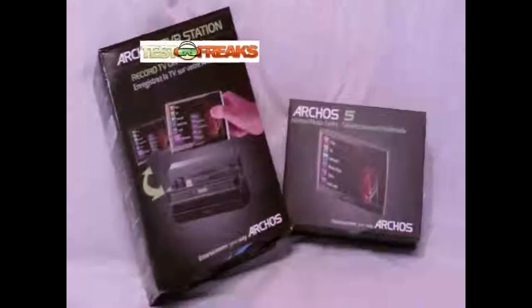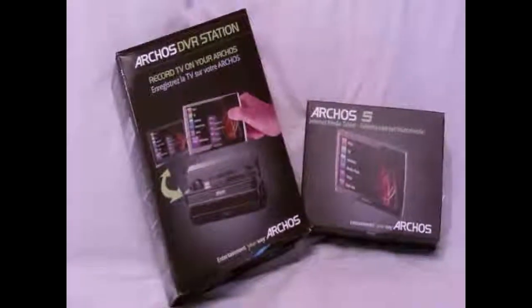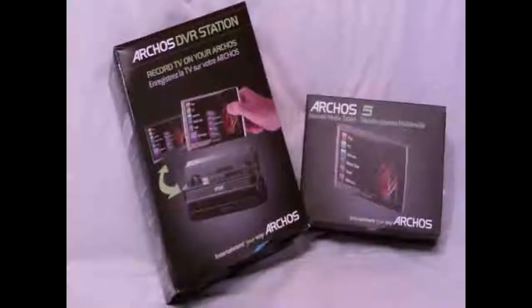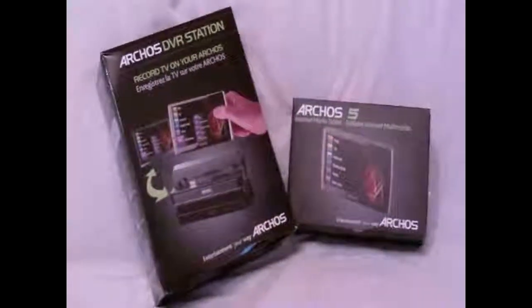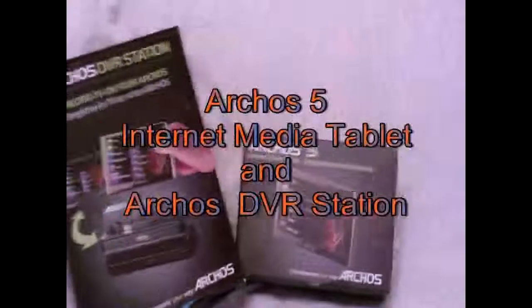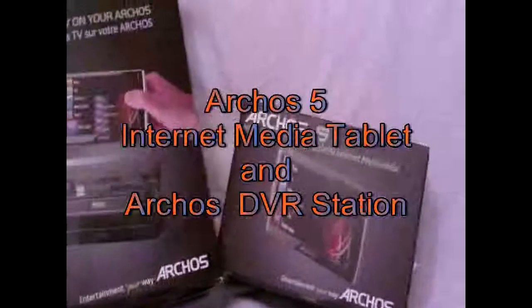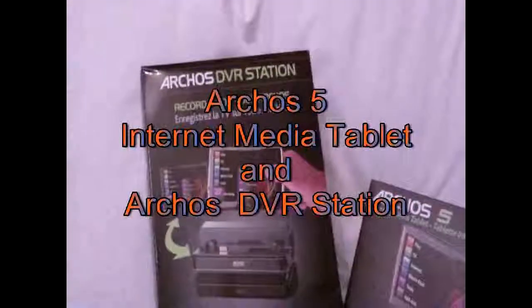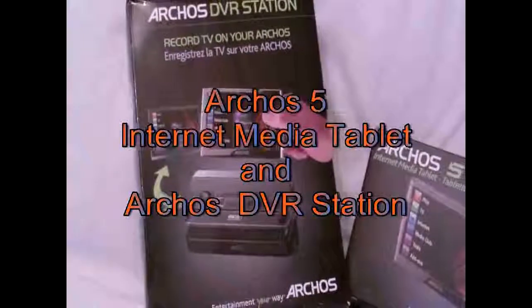Today I've got a big unboxing running in 1080p HD so we can get some nice pictures. It's the Archos 5 Internet Media Tablet and the Archos DVR Station as well, to record TV on your Archos 5.